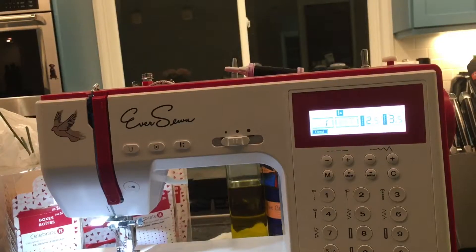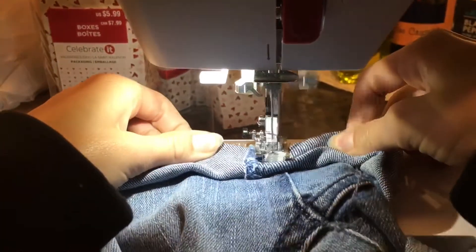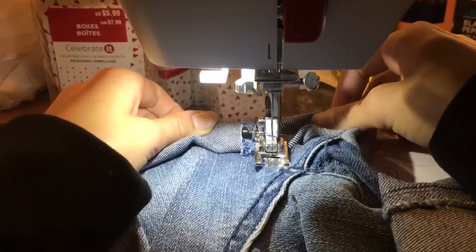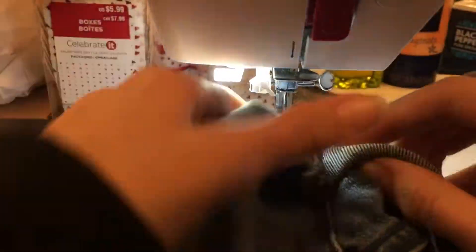Now on to the sewing. I just tried to stitch forward and backwards on all four corners of each pant leg. All I did was sew the sides of the shorts together — you can go into more extent, but literally all I did was go forward and backwards just to close the seam. Now I'm going to have my mom film me with the shorts on, and I actually really really like them.